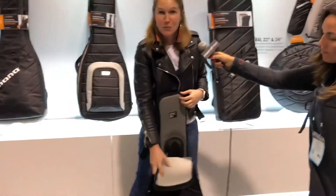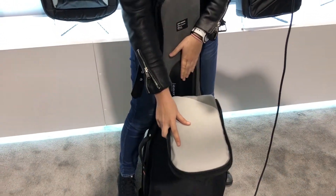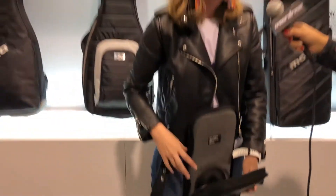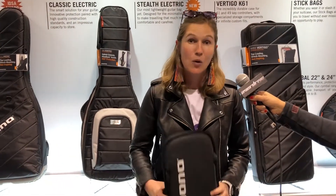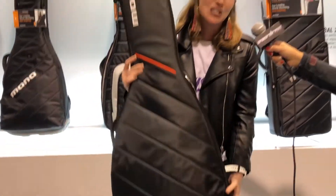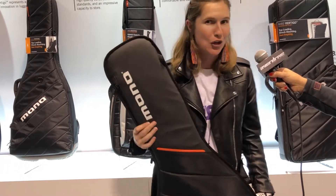Inside we've got the features that Mono is really well known for — the neck protector, the headlock, as well as the extra string protector to make sure your guitar is fantastic no matter where you go. Super light, super easy to have on your back, and it's going to keep you going no matter where you are. We really are all about the creator on the go.